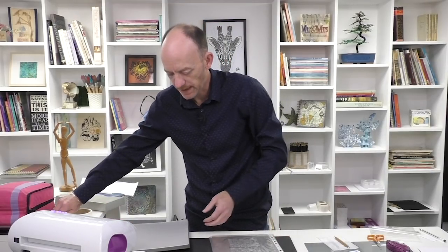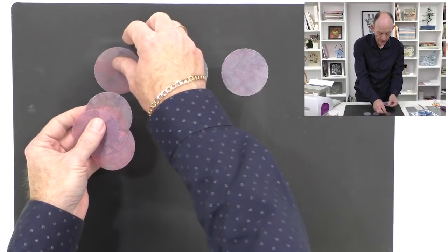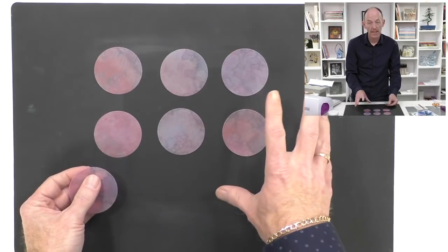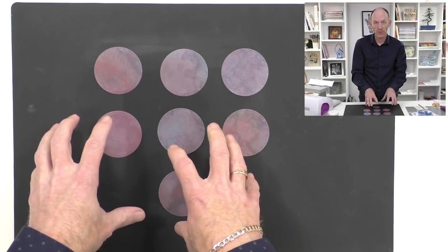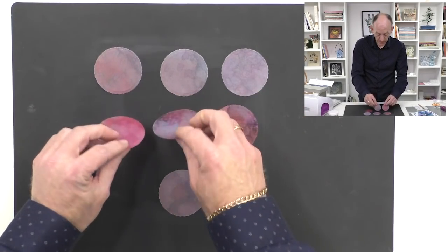Let's have a quick tidy up so we've got some space to work on. I've got six circles — those six are going to form my flower, and then the seventh one is what I'm going to attach it all to. They look really nice and vibrant in these colorways, but I want to show you what you can do now with the groovy plate that's been designed to work with the actual dies.